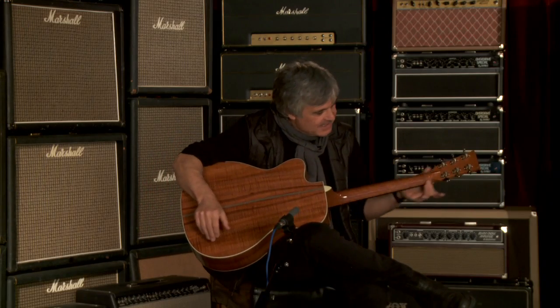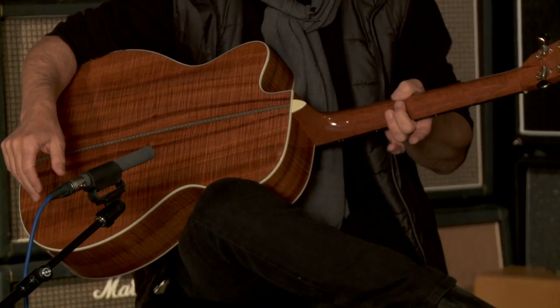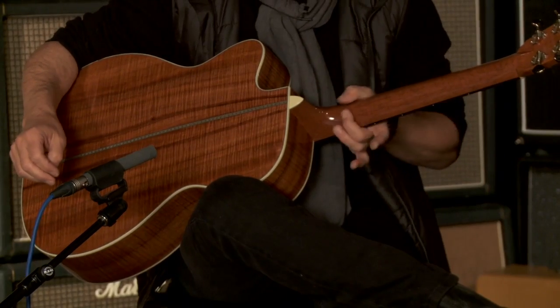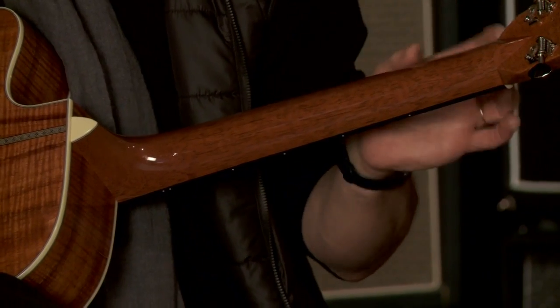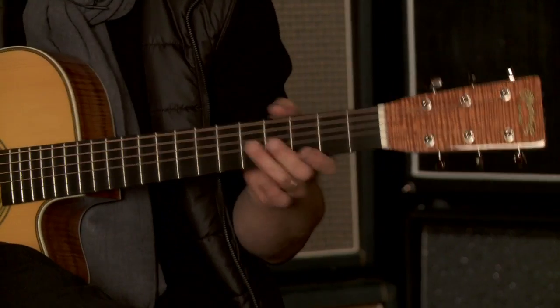The Spanish cedar neck — you'll notice with Spanish cedar that the grain structure is a little bit different from mahogany. On a typical mahogany neck you'll see the grain is shorter. Spanish cedar, we use this for lightness. It gives an airy quality, almost a classical guitar quality to the sound.